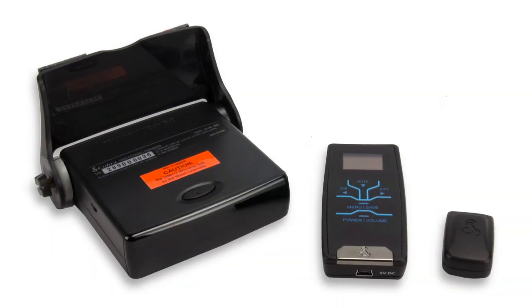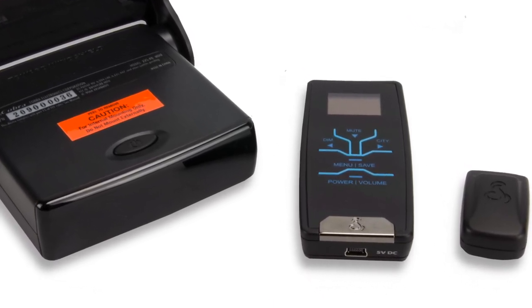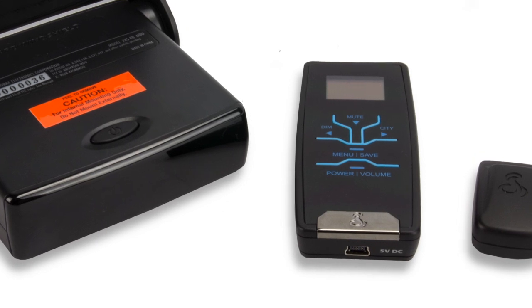The advanced universal road alert system Maura notifies drivers of fixed speed and red light cameras, speed traps, and dangerous intersections around the world.